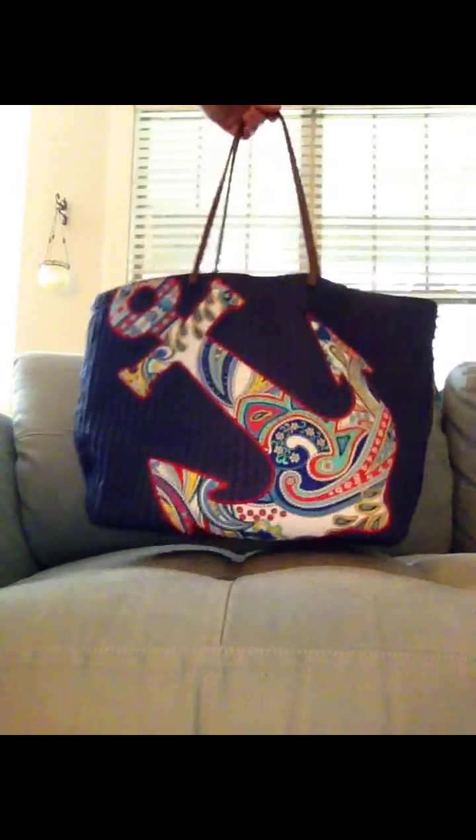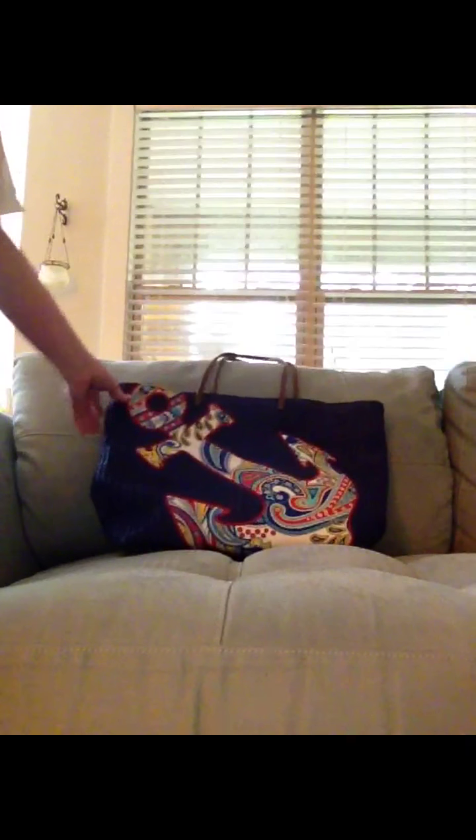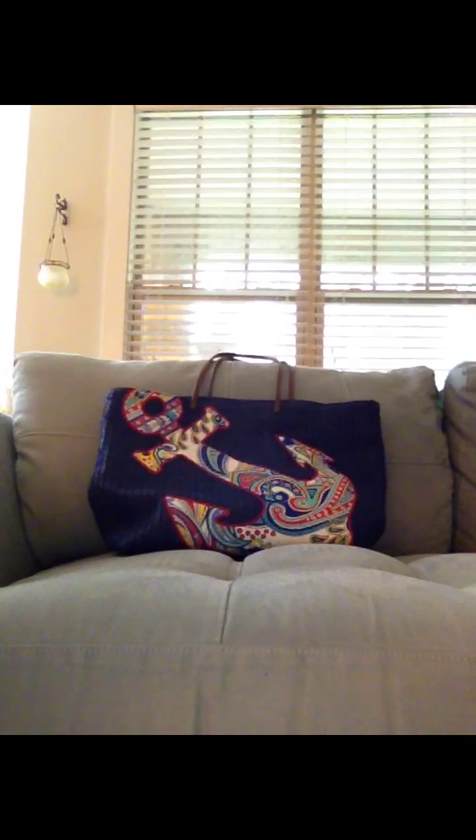But anyway, those are my thoughts on the Seashore Tote — just a beautiful bag. I hope that helps. Thanks, have a good one!